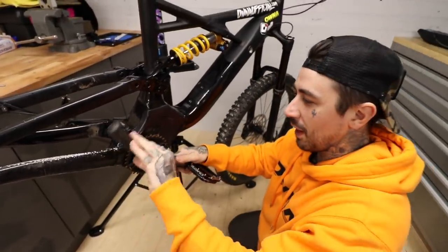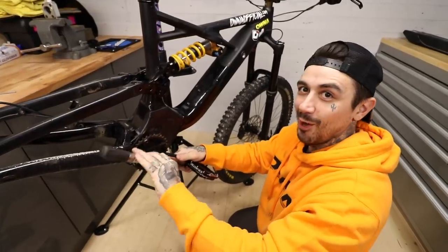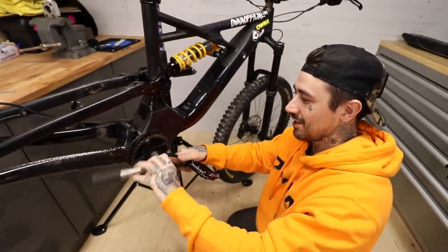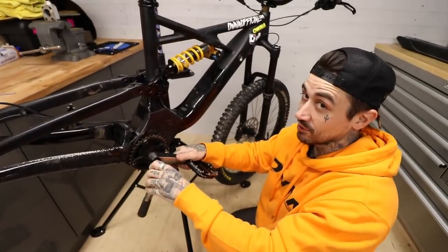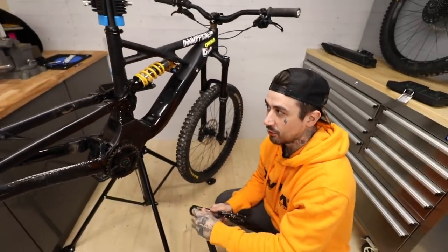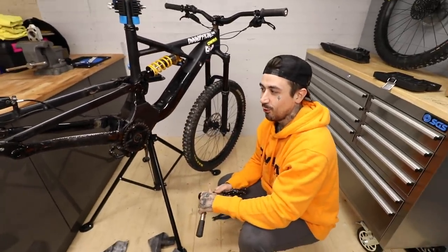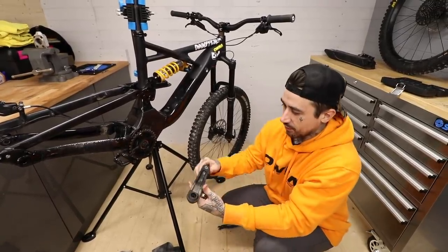Hope e-bike cranks are coming — that's what I'm going to put on this, I'm calling it now. Hope e-bike cranks, Fox 38, new groupset. It's going to be an expensive bill but it's a lot cheaper than a brand new e-bike. I reckon I'm going to spend a couple of grand on this thing, but I'm going to make it unbelievable.